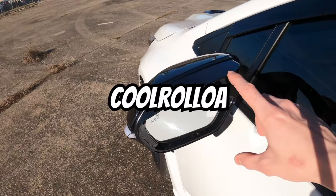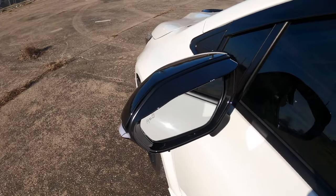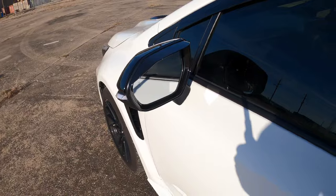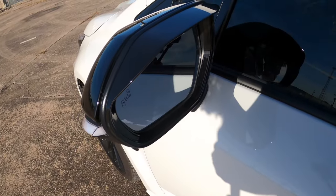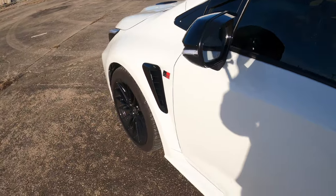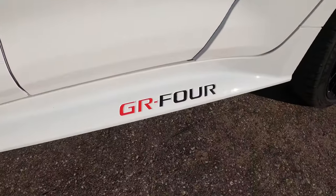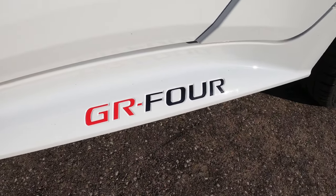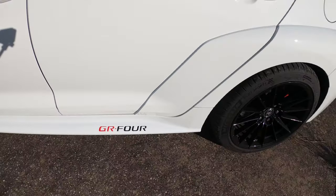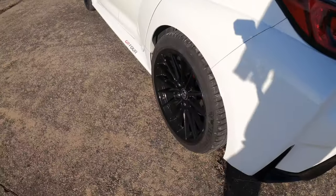We also have a shade or cover — that piece just adheres onto the frame here. And we've added the GR4 inlay vinyl here. Again, spacers in the back as well.